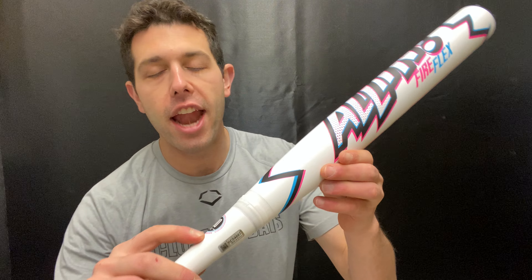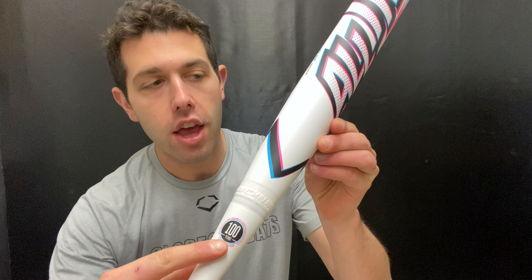Mad Max here with you live from Closeout Bats. Today I'm talking about Easton's slow-pitch softball bats for 2023, and right here is their brand new All-In. This is going to be part of their comic book series, and it also marks the 100th anniversary from Easton. This will be their last bat on that 100th anniversary tour, and it kind of reaches that comic series as well — and it will be called the All-In.